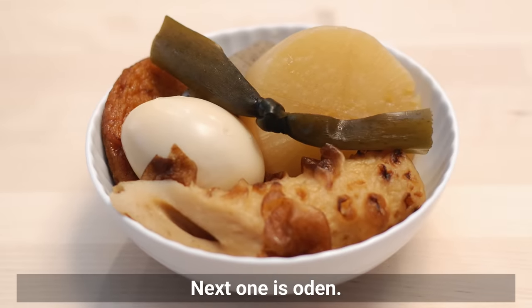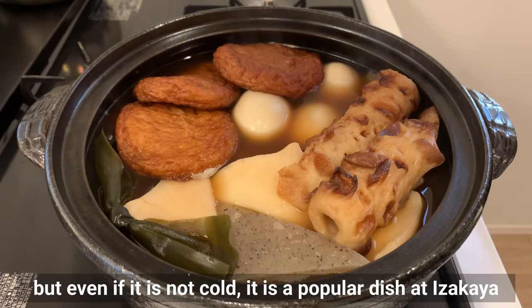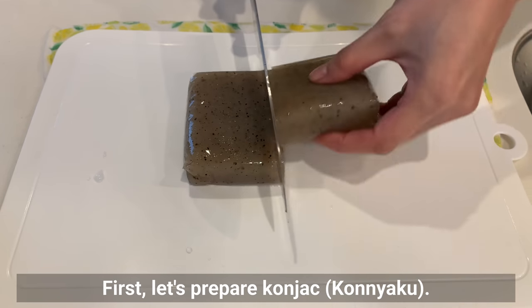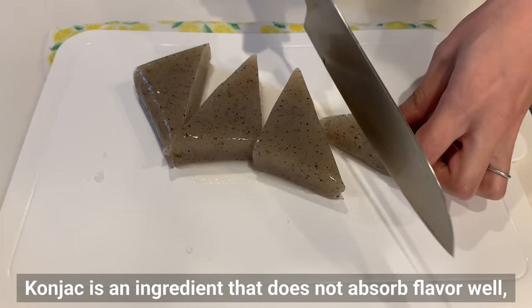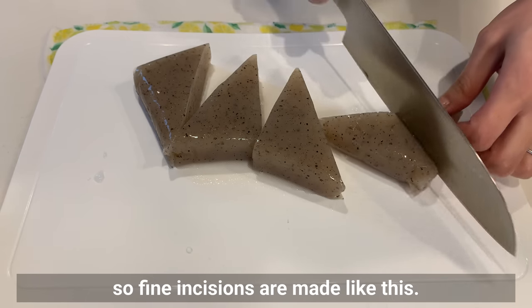Next is oden. Oden is great when it's cold, but even if it's not cold, it's a popular dish at izakaya because it goes very well with alcohol. First, let's prepare konnyaku. Konnyaku is an ingredient that does not absorb flavor well, so fine incisions are made like this. It's thick, so you can make a fairly deep cut.